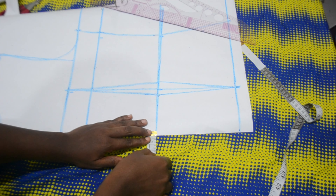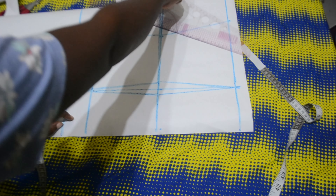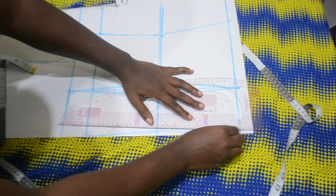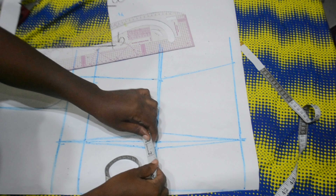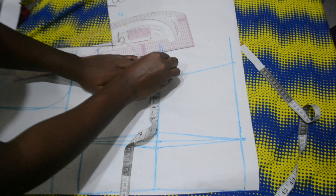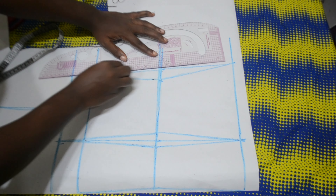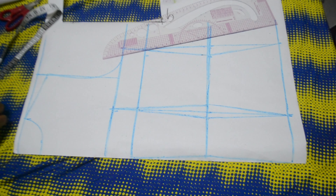At my center back waistline I'm going in by half an inch — this gives it that curved shape of a jacket rather than being straight. You can skip this if you don't want that. Then I'm connecting the lines. The next thing is to replace the dart measurement at the waistline, slanting it. I also decided to add a shoulder dart for this pattern.